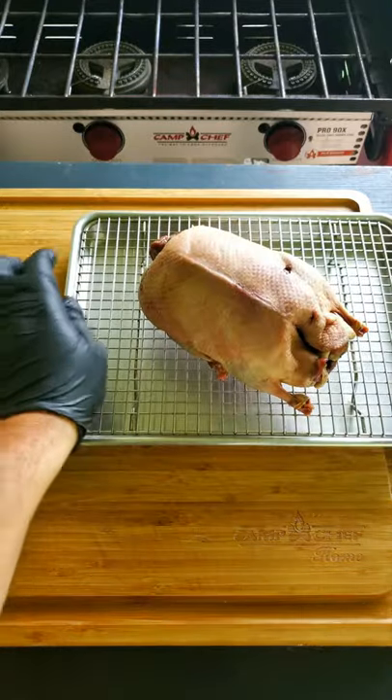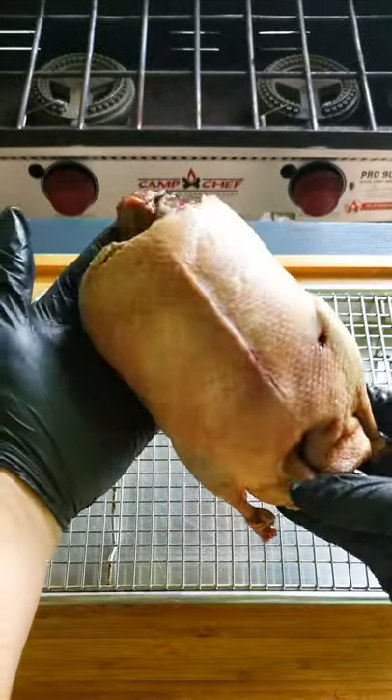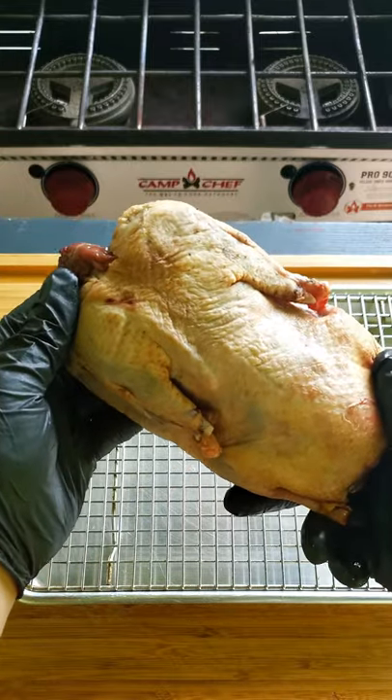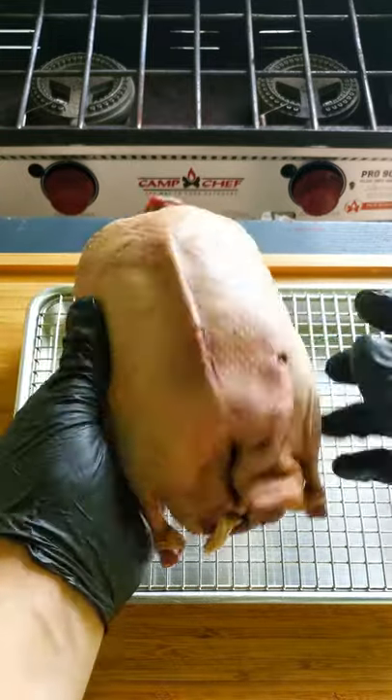First off, you'll need a whole plucked duck. This is an average size wild mallard. If you don't already pluck your ducks, you should be. There's lots of benefits to plucking rather than just breasting your birds.